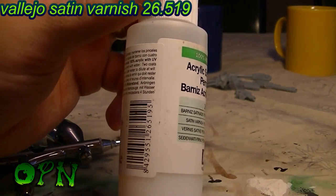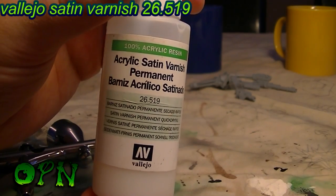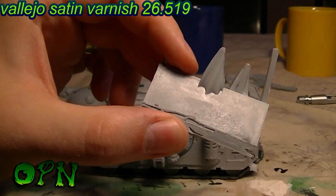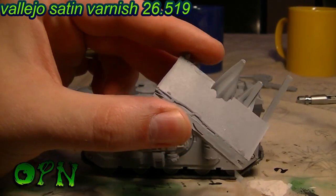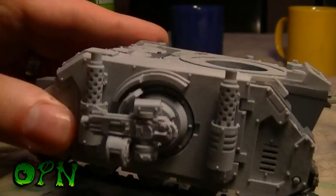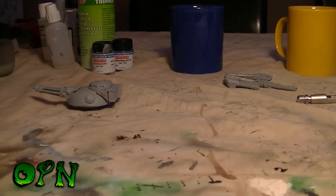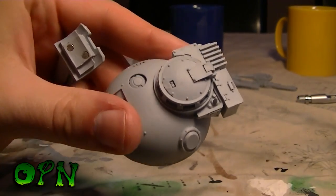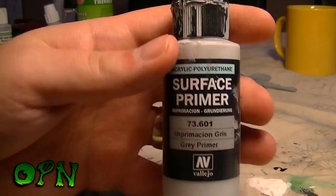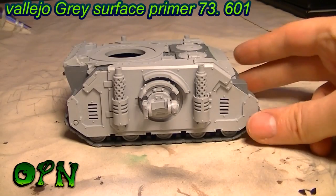First of all, we need to make sure the model is ready to be painted. That starts by cleaning the Forge World resin tank and getting rid of all that horrible mold release. As you can see illustrated on this resin chunk, there's no way paint is going to adhere without removing it. I clean the model in detergent, then seal the whole model with satin varnish to make sure the primer adheres perfectly. I'm going to be priming the tank with Vallejo's polyurethane primer grey — these are great primers.